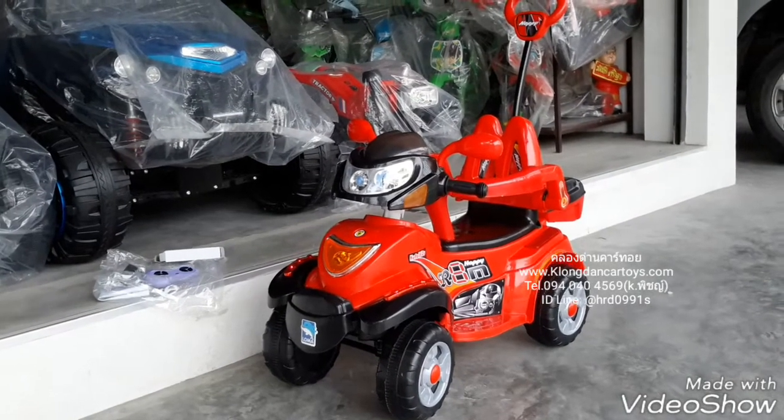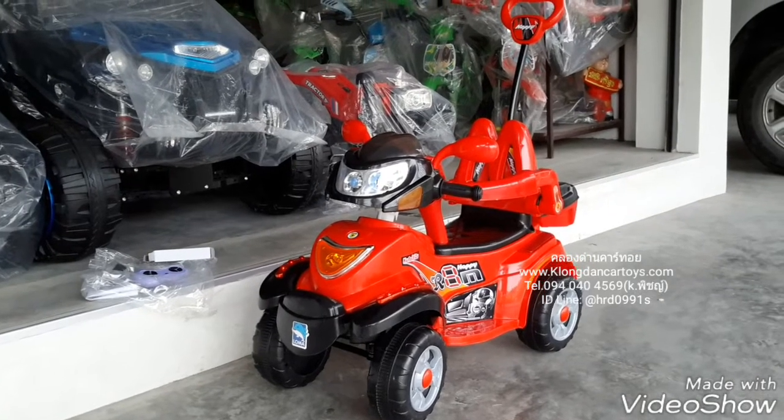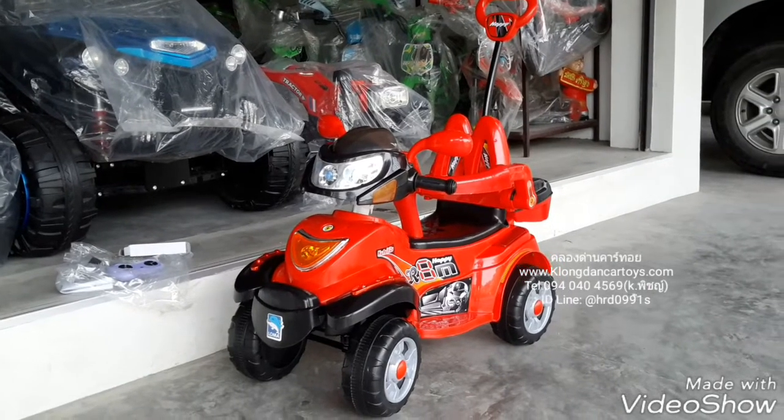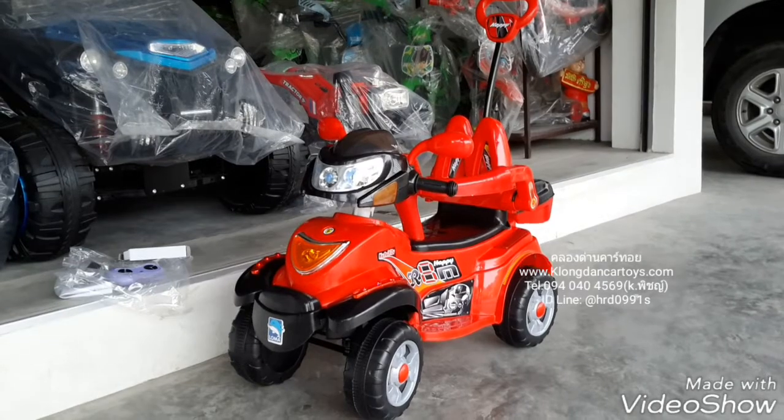This is the website of cartoy.com. We will review the motorcycle ATV robot 4 wheel. This is the 2 motor. This is the one wheel and the other wheel. There is a remote like Canton.